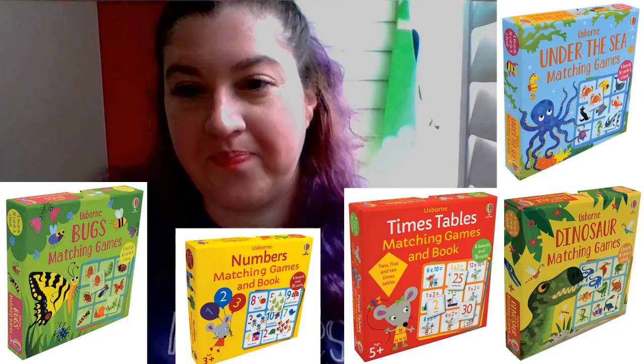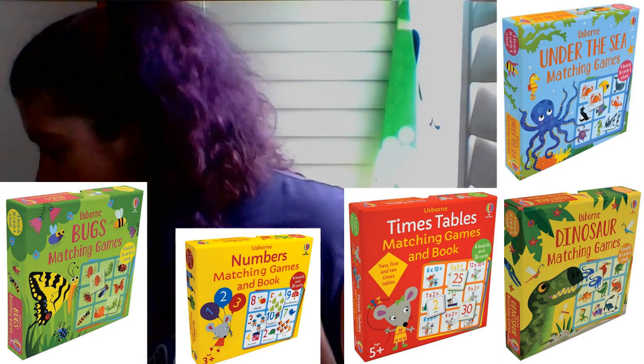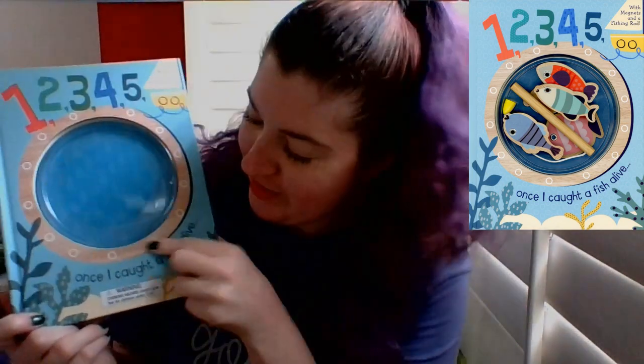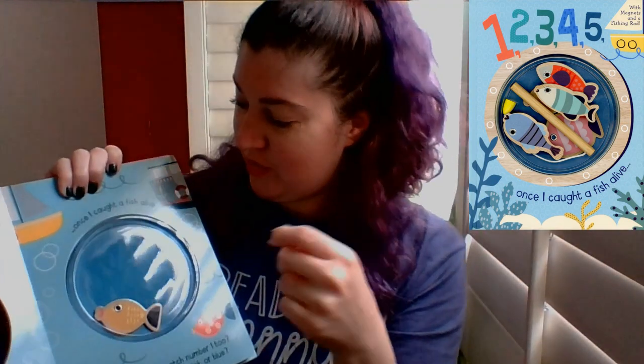We also have some matching games — dinosaur bugs. Then there's my kiddo's favorite: "1, 2, 3, 4, 5, Once I Caught a Fish Alive." They come with little fishies, and you take the cover off, start at the beginning of the book. There's a little fishing pole — it's color-coded, and on the back there's numbers. She just saw me holding it and wanted to come over. It's a big hit in my house.